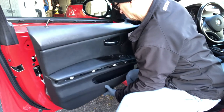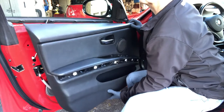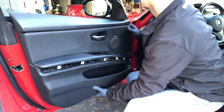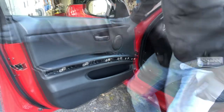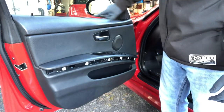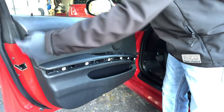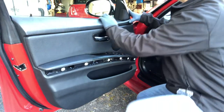It helps to have somebody who can lend you a hand at this point. I found it helpful to first route the locking mechanism indicator and then attach it in the corner first. Once you get everything connected on the inside, start by getting it to latch here first, then press across. Make sure the pins line up and then press down.